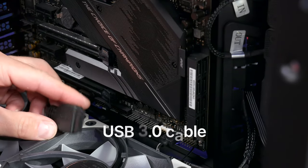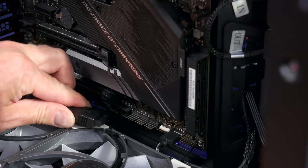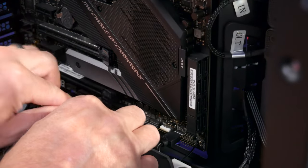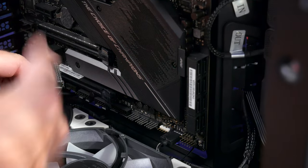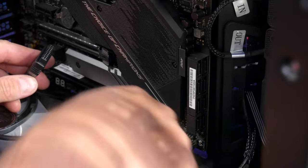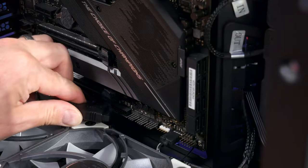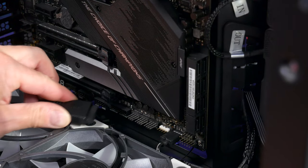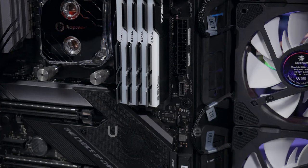There's a problem I've had before: when you have fans on the bottom, there's not enough clearance to plug in the USB 3.0 cable that shoots straight out into the header because the fans sit too high. To fix this I had to get a 90-degree cable from Cable Mod where it comes out and goes down. For now I'm not going to plug this USB 3.0 cable in.